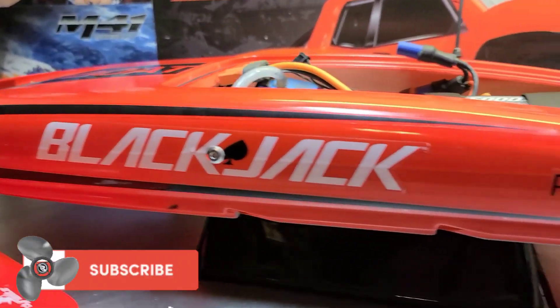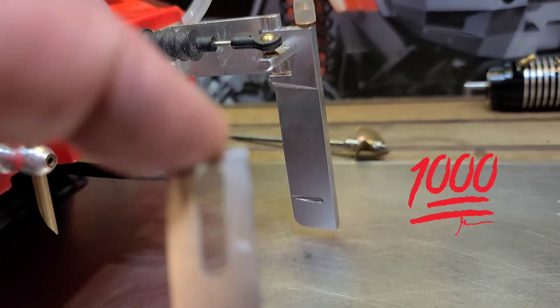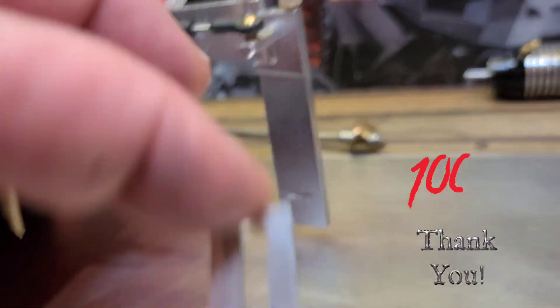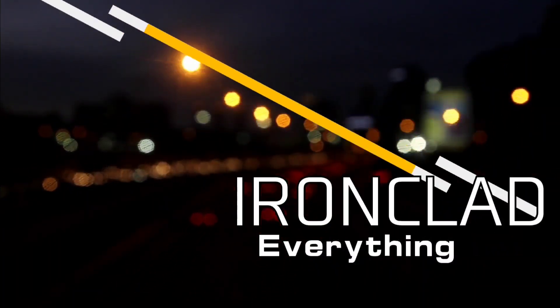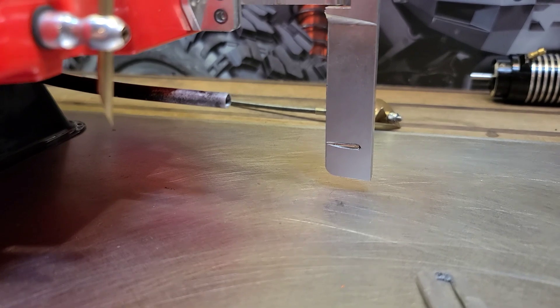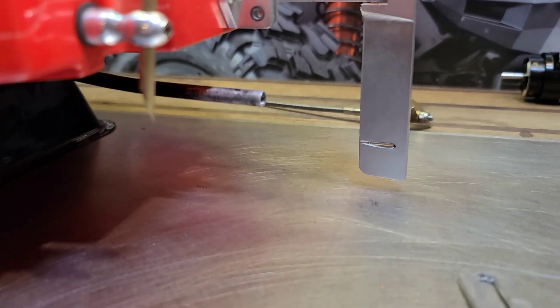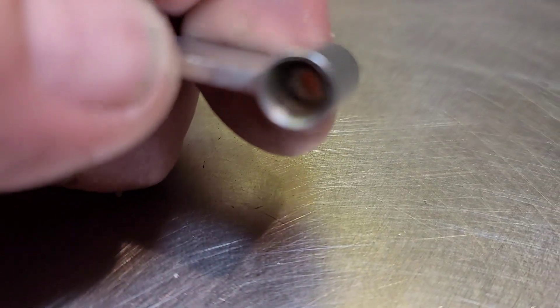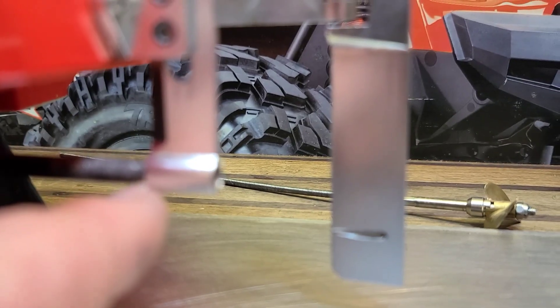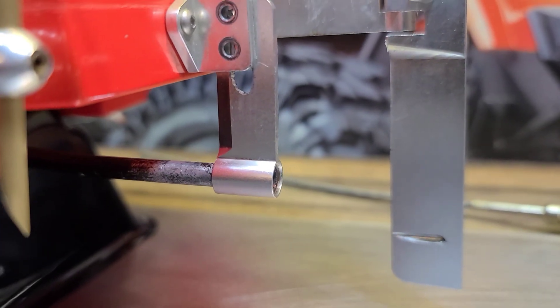We got the Black Jack back on the block and we're going to be upgrading the strut using the original strut. I want to show you guys a trick — one of my subscribers actually mentioned it in one of his comments and I thought it was a great idea, so I'm going to bring it to life. As you can see, it has a blunt edge, and when you have a blunt edge in the water it actually creates drag, and drag on a boat will slow you down.